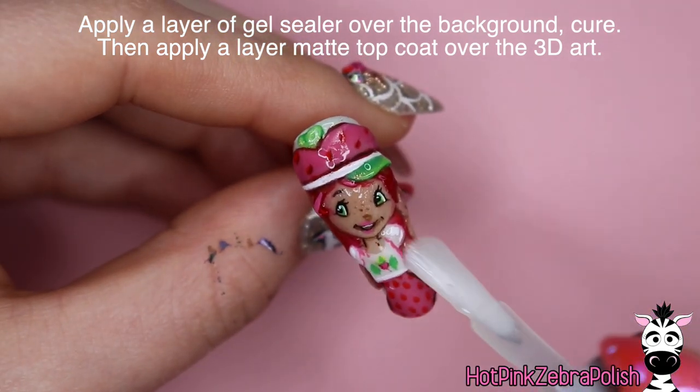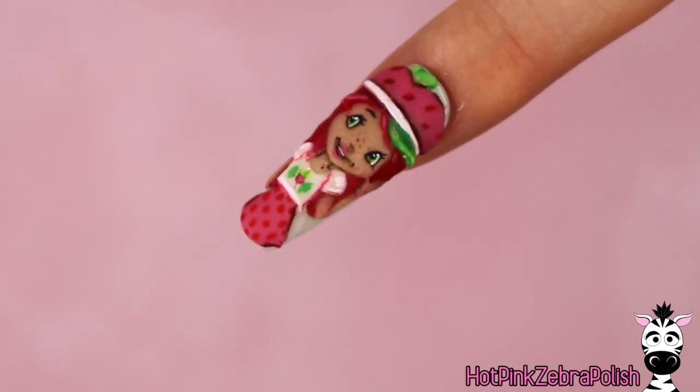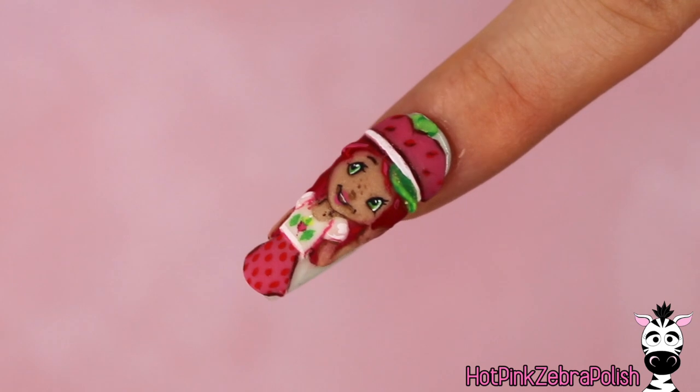Once you're done with all of that painting, apply a layer of gel sealer over the background, cure that, and then a matte top coat over Miss Strawberry Shortcake and this nail is done. I hope you guys love it as much as I do — it's so pink and springy!